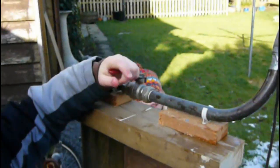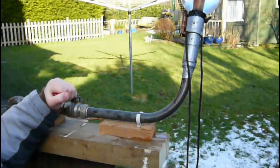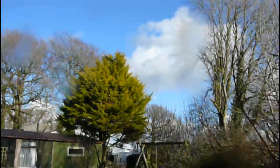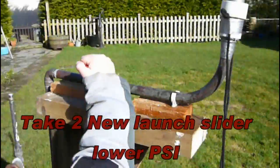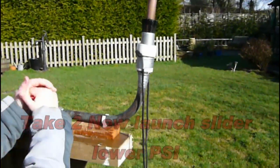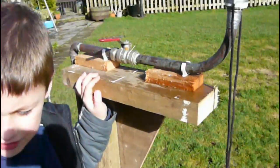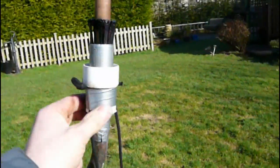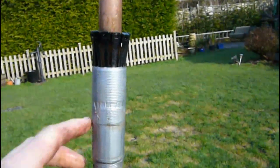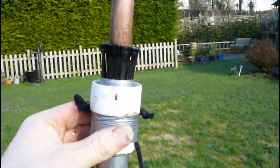Now if you open the valve — we've put about 120 psi in the rocket. We've got a gate valve there. Open the valve and see how it lets the air through. We've got a compressor on there with about 120 psi. And then we've got our launching mechanism which is just a load of zip ties, and underneath there we've got a little rubber washer and a bit of waste pipe here.